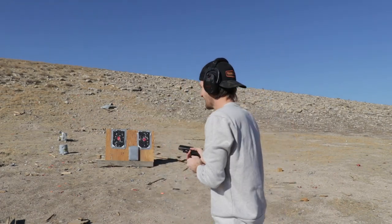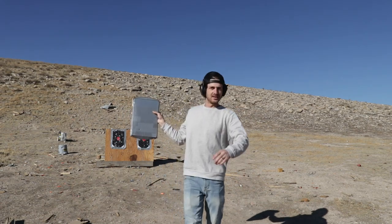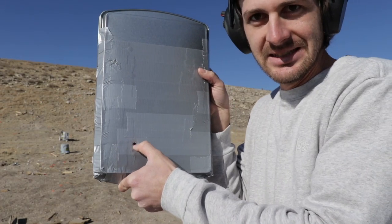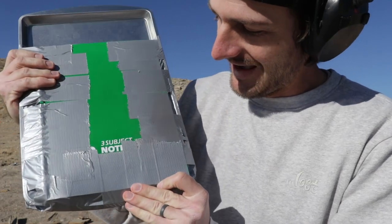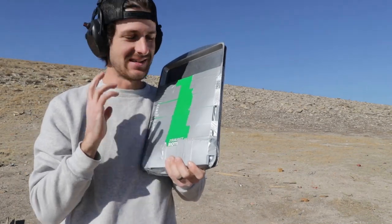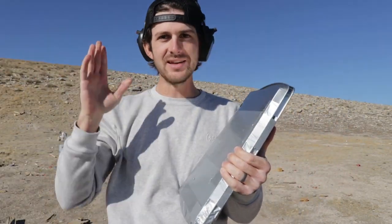I'm nervous. Let's check it out — I don't want to look at it yet, I want to see it with you guys. Right on the bottom there was our entrance wound. Have not looked at the back yet. Yeah — there's nothing on the back, not even a little bulge. That is what I wanted!